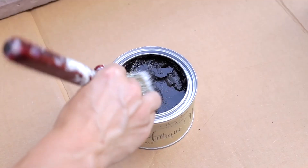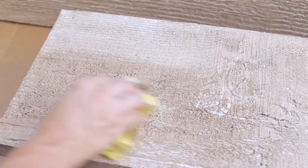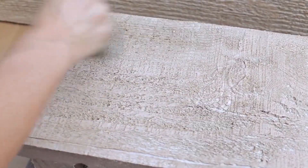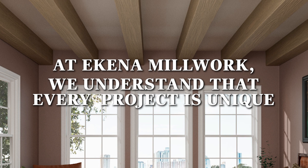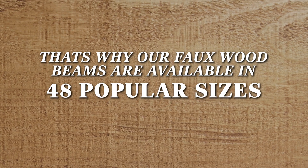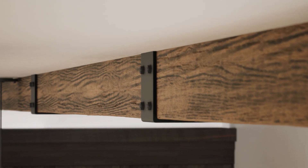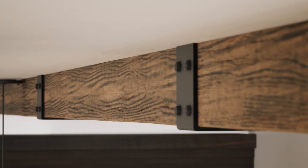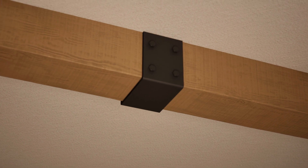If you prefer a custom touch, our primed options allow you to easily stain the beams with any color of your choice, giving you complete control over your design. At Ekena Millwork, we understand that every project is unique. That's why our faux wood beams are available in 48 popular sizes, ensuring you find the perfect fit for your space. We also offer matching beam straps for a seamless extension, providing a simple and effective solution to achieve your desired look.